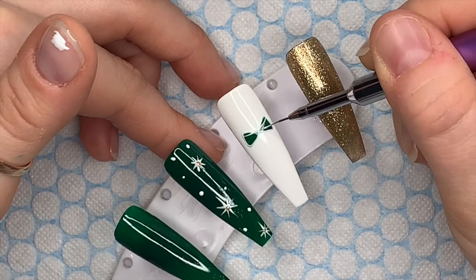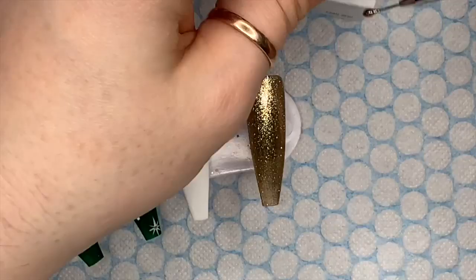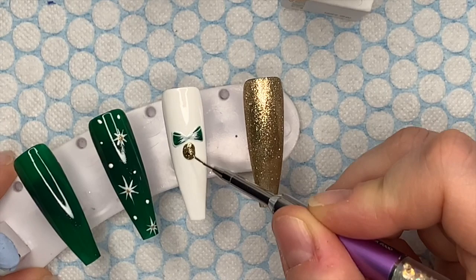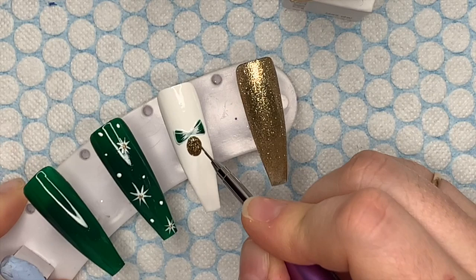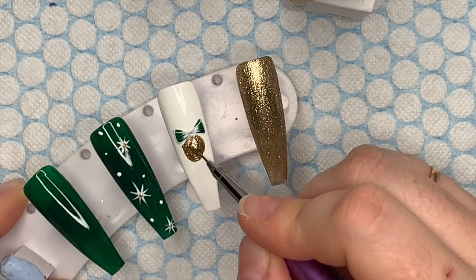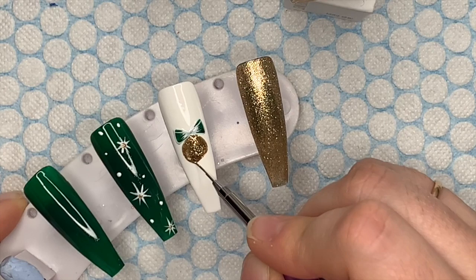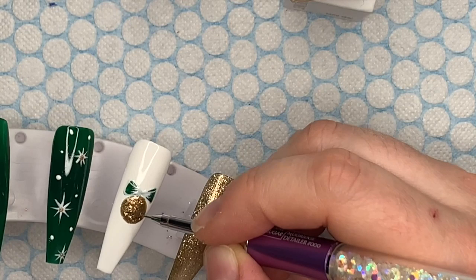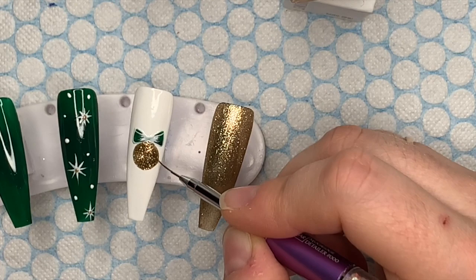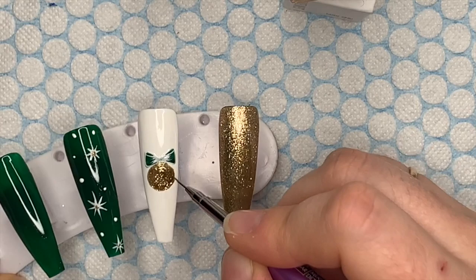Is everyone ready for Christmas? I feel so excited — only four more sleeps! Now I'm using Jingle Bells, which is going to be the bauble color. Some of you in America call these ornaments, but in the UK we call them baubles or Christmas tree decorations. I'm using my detailer brush to make a nice round bauble — you can make it any shape you want, even those ones with a pointy top and pointy bottom. Once I'm happy with the size, I'll cure it in the lamp.